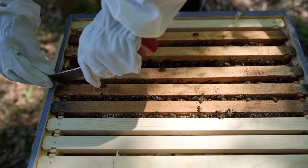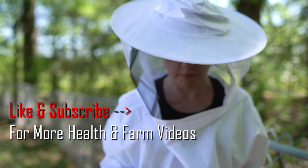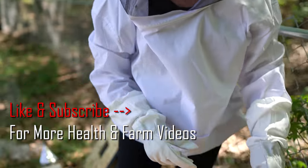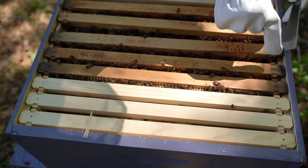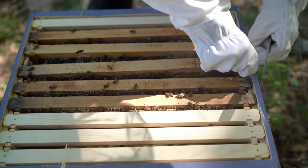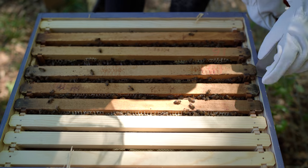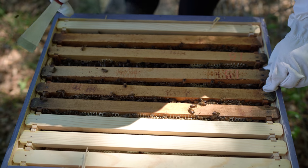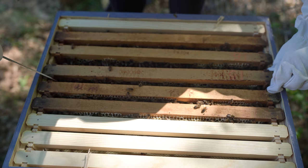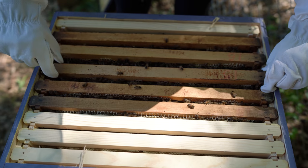How long has it been since you got them? I got them Friday, so I've had them for four days now. And this is the first time I've opened the box up. There were a couple of days that it was raining, and yesterday it was a little bit cold — closer to like 60 degrees out — so I was kind of nervous about opening up the hive. As a nervous new beekeeper, I decided to wait until it was a little bit warmer.